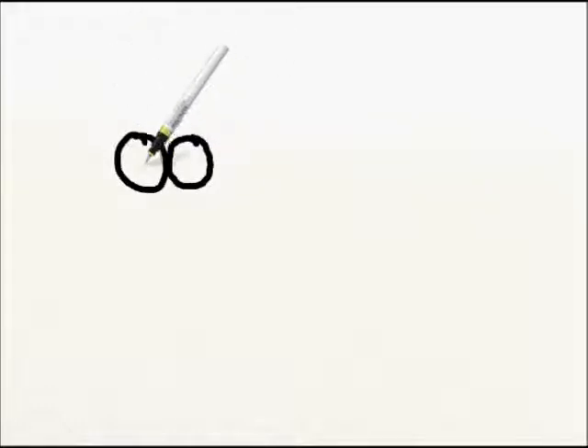Inside those eyes, we're going to draw some dots — one dot here and another dot right here. Next, we're going to add a curve that connects the two eyes right up here, just like this — a little curved line, just like that.